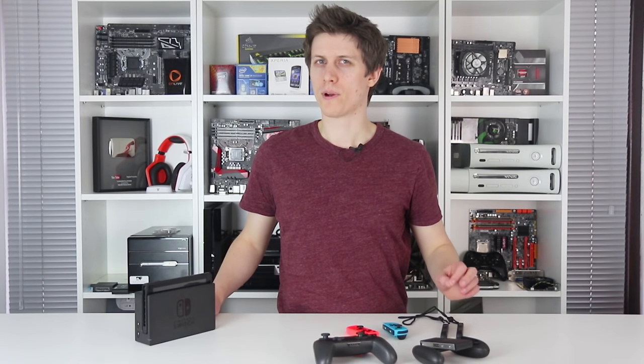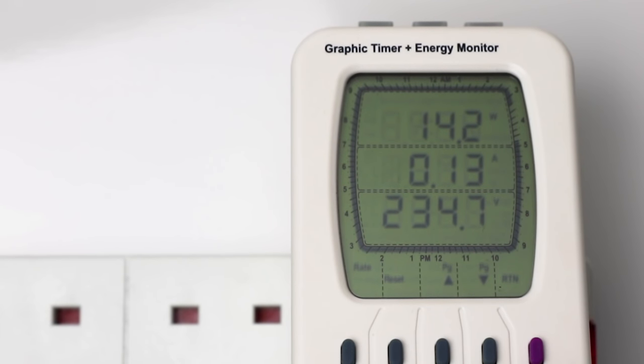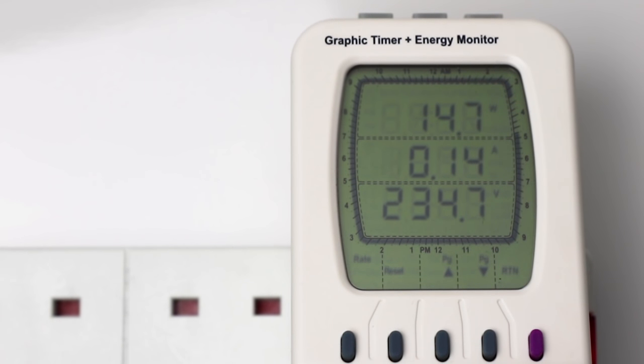Battery life is a more pressing issue. While docked, the Switch demands 7.5W on the main menu and 16W at peak during games. But even with its reduced GPU clocks in portable mode, keeping a lid on power consumption does pose a challenge.